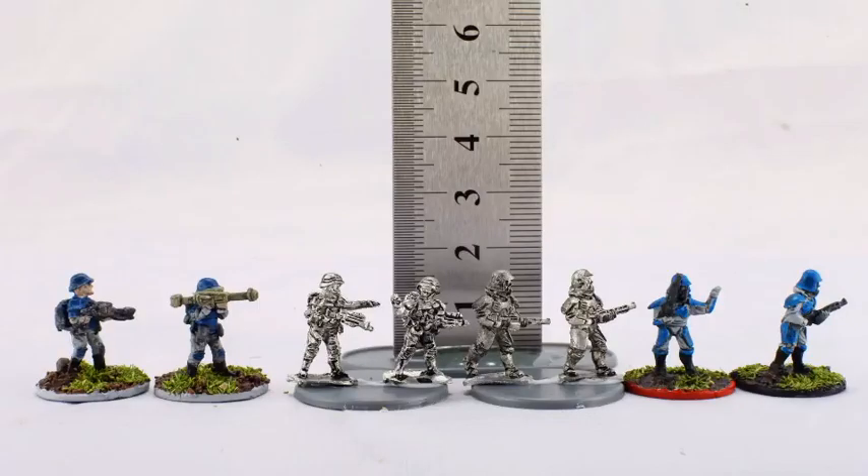A little comparison shot here, measuring them up. Both of them are just about 15mm, and then a tiny bit more once based.